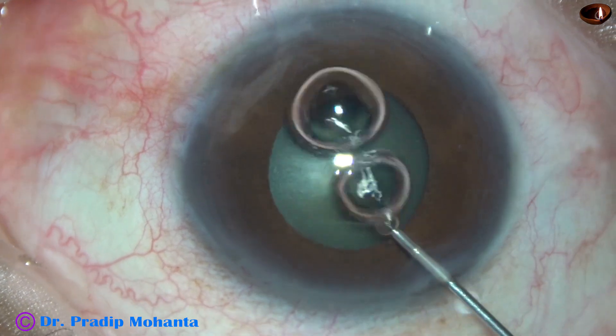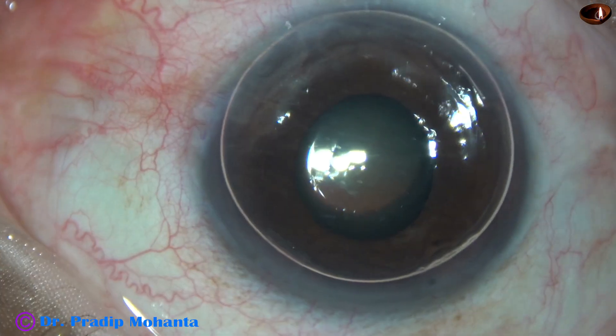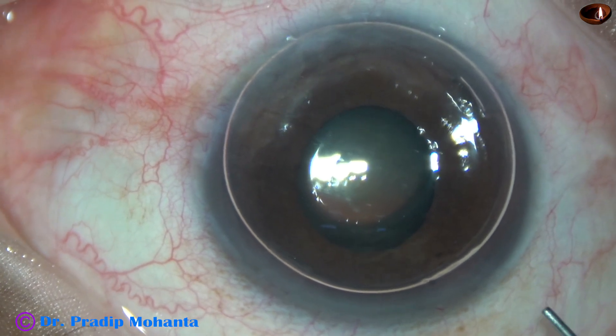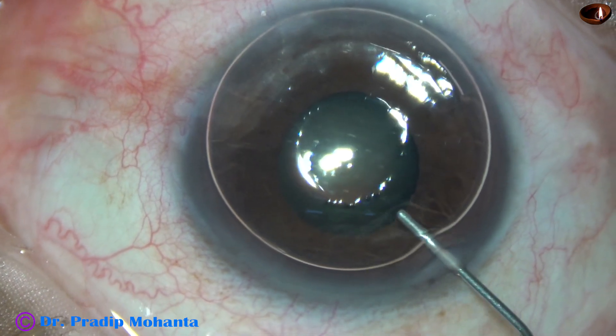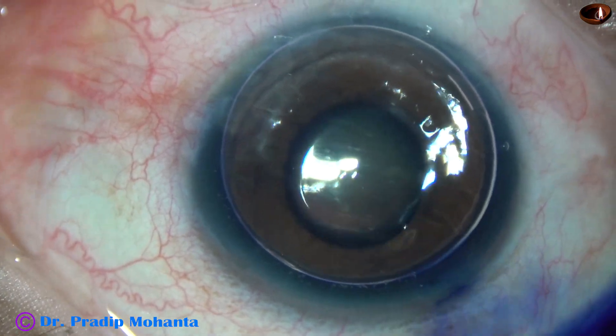An air bubble is injected into the anterior chamber. Underneath this air bubble, trypan blue dye is applied over the anterior capsule.